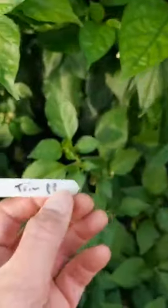Next one: Trinidad Perfume Peach. This is a no-heat one. It always did this last year - it grew massive and then it started podding at the end. So yeah, I'm pretty sure that one should be okay.